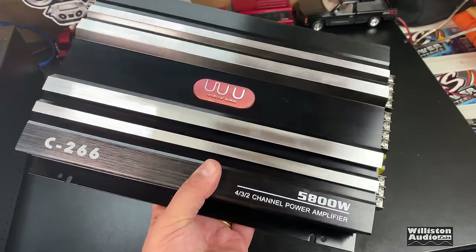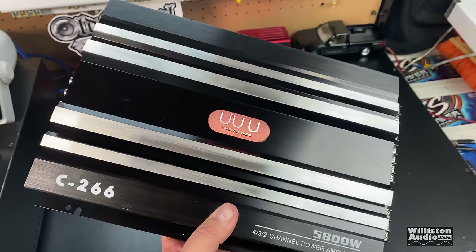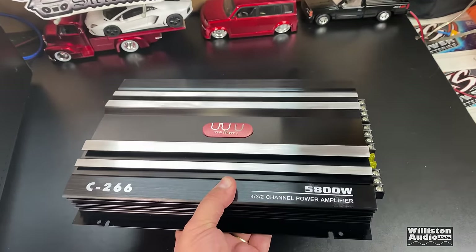It's actually not a bad-looking amp, but I think they are grossly, grossly overrating this one. Well, we say we find out.